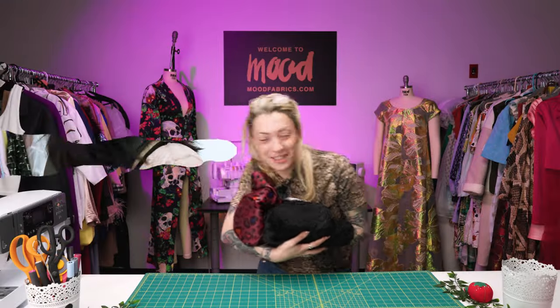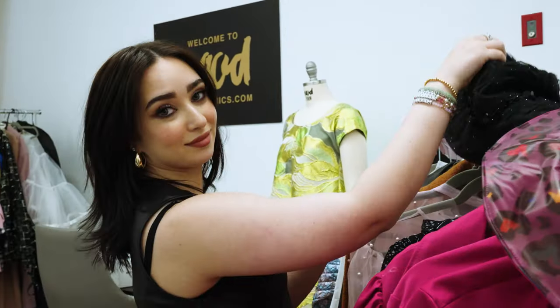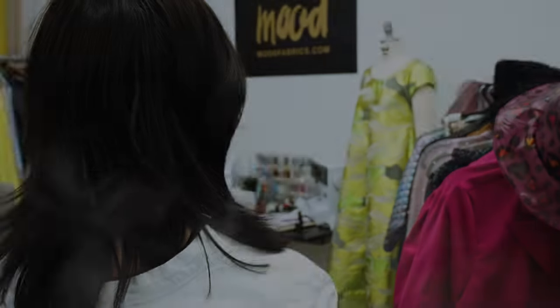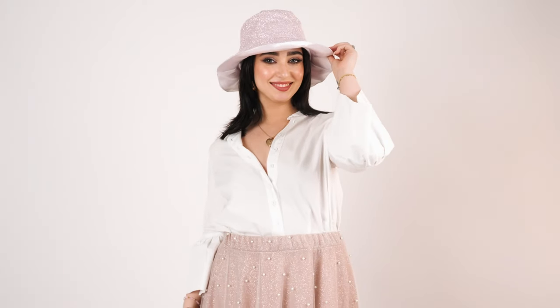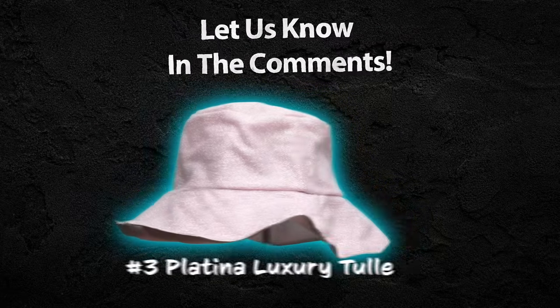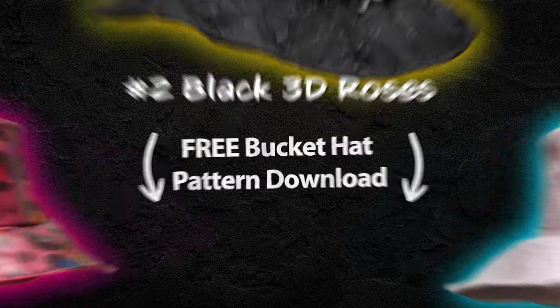Time's up sewists — it's off to the runway! Which of these unique looks is your favorite? You be the judge — let us know in the comments section below. Like and subscribe and don't forget to hit the bell icon to be notified when our next sewing challenge video is released. Download the free bucket hat sewing pattern and show us what you can do using the hashtag made with mood.